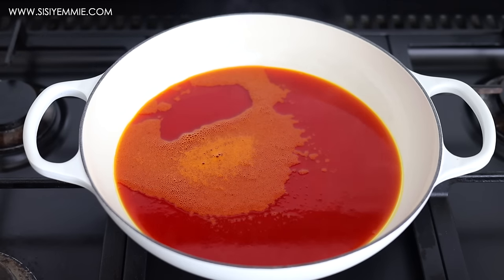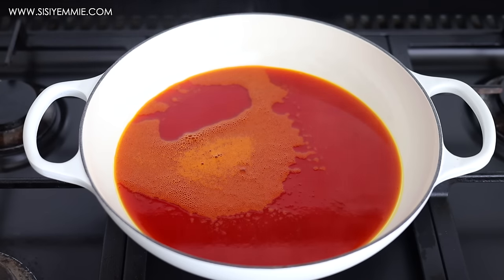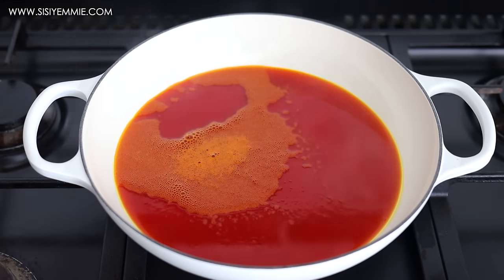This is a stew my mom used to make when I was younger, and I just wanted to remind myself of that. I'm heating the palm oil so that it doesn't have that taste that palm oil has if you don't heat it up.